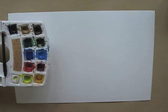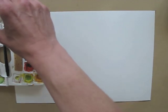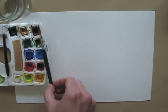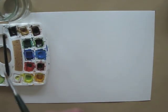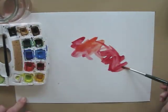A friend told me you can get a fun effect when you throw dry rice on your fresh wet watercolor painting. It should give a fun pattern as the rice will soak up parts of the paint. Let's try it out!